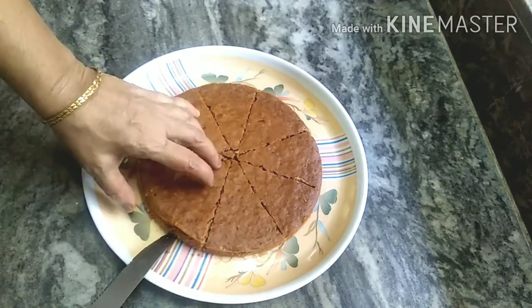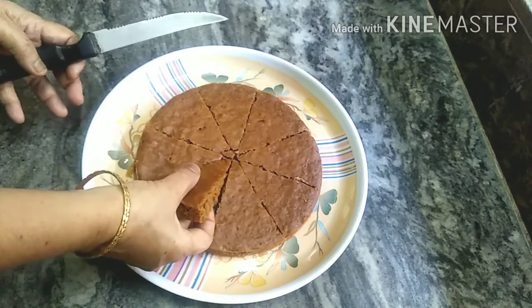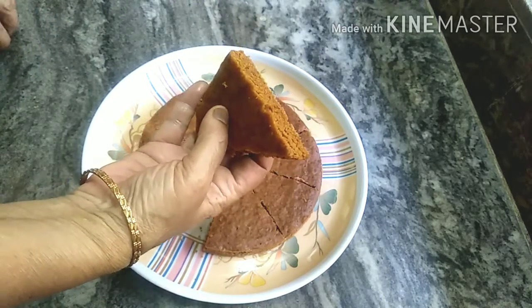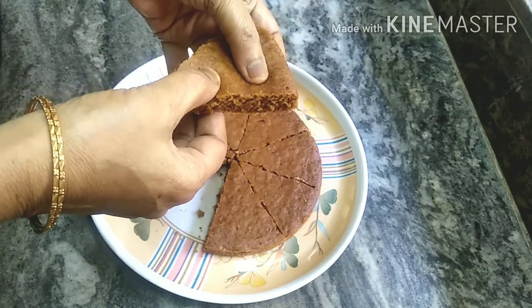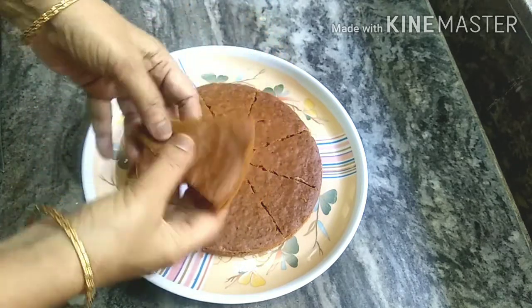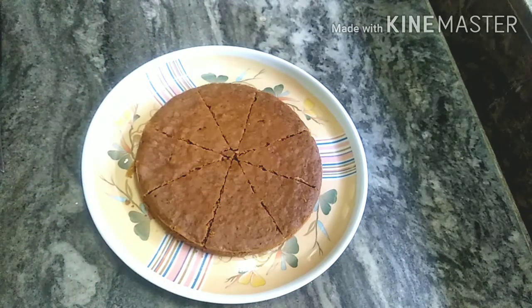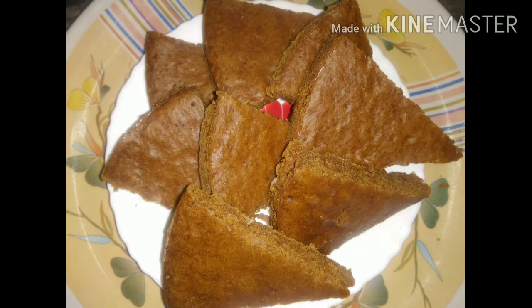Like and share, and subscribe to our channel. Check out how spongy it is — the taste is very good too. I will try it again. Thank you!